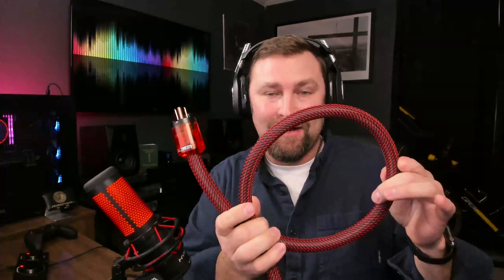Alright, here we are again. What is going on everybody? James here, your ABX audio file. Today we're going to be looking at the W Audio 3.3 feet AC power cable, 10 gauge hi-fi audiophile power cord with US plug IEC connector.